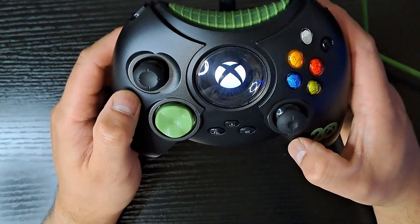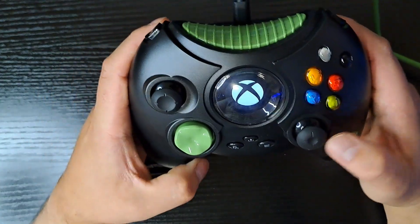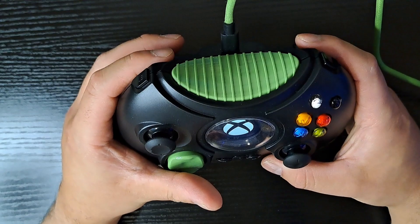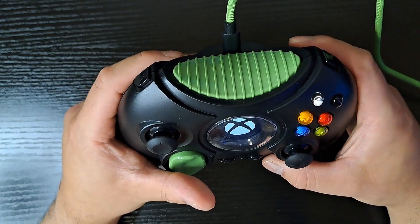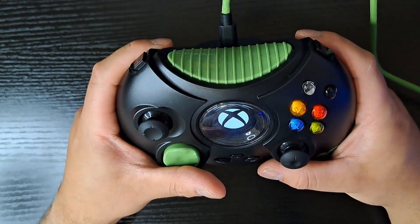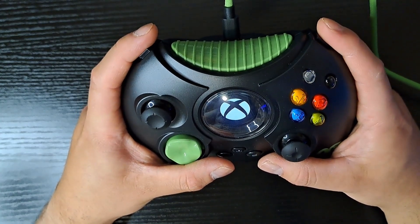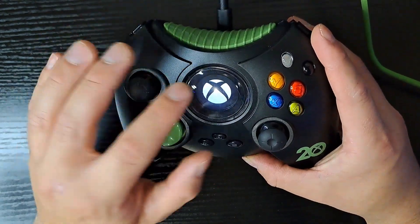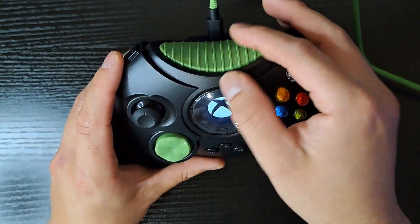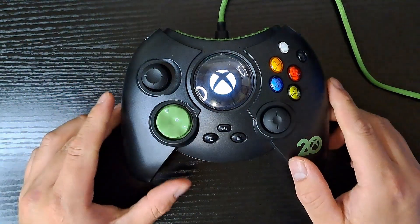No back buttons, no trigger stops, or at the very least a more reasonable shoulder button placement. The Xenon controller is a more justifiable purchase at only $50 — yeah, it doesn't have back panels or Bluetooth, but it's pretty reasonable. Here, you're pretty much paying for the novelty — for the larger controller and this little screen displaying the startup graphic. $90 is a tough pill to swallow; $65 is much more reasonable in my opinion, but still pretty overpriced for what you're getting.